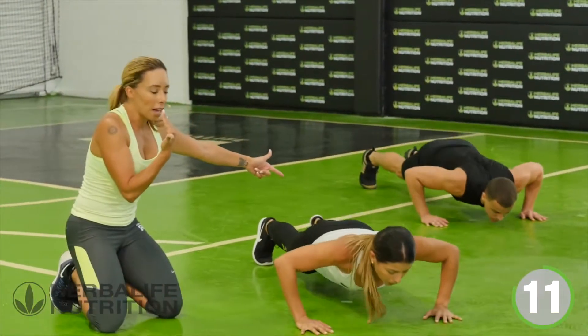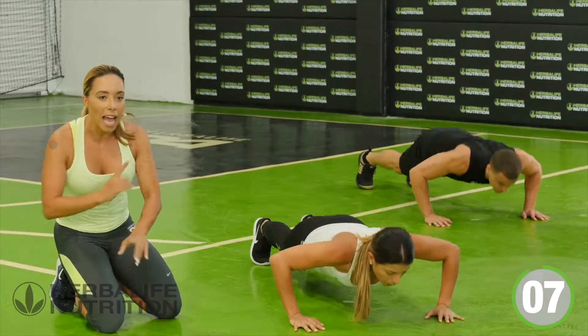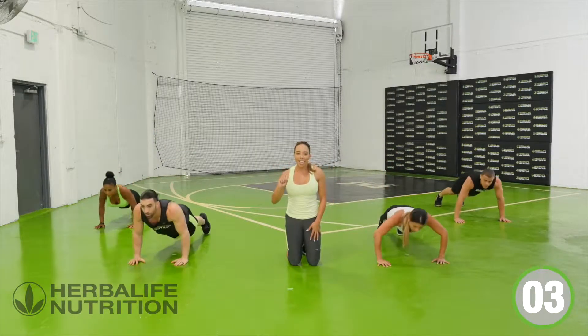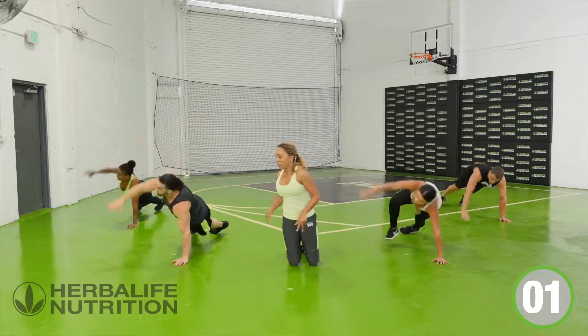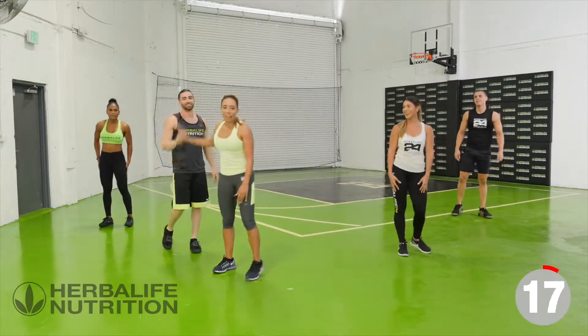As you come over, really reaching that arm up. Full push-up — chest to the floor, elbows going out to the side. Give me 3, 2, 1 — and relax. Come back up to your feet. Give me a high-five — looking good.